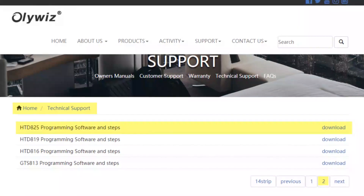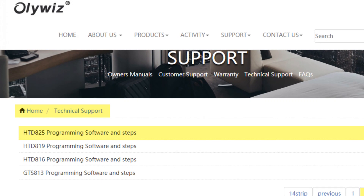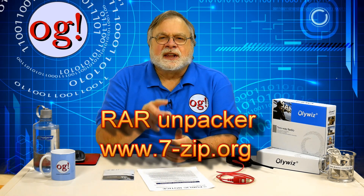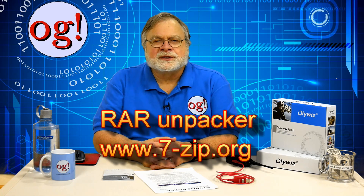The programming software is available on the OliWiz.net website — note it's on the second page under customer support. The software download is packed in RAR format, not ZIP. So you need something that can unpack RAR. I use www.7-zip.org — it's free and will unpack several file formats including RAR.